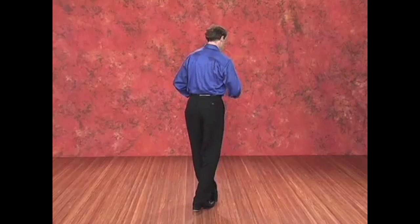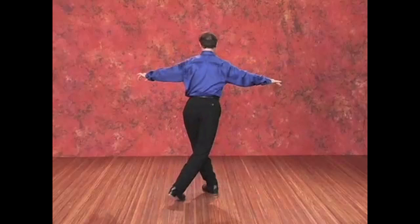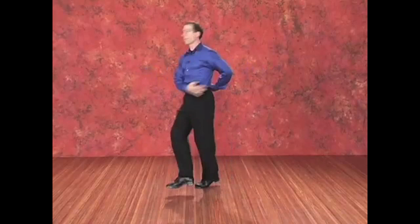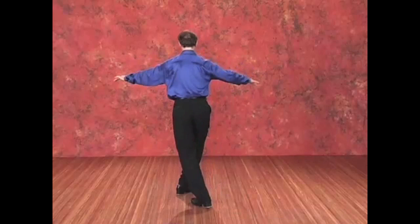When we do that with shuffle ball change, the shuffle finishes across in front so that we can turn around. Let's try that — shuffle ball change. And one more time. Shuffle. And again — shuffle. And the left side — shuffle, we're going to the back wall, shuffle, ball change, and shuffle. Try to finish with all the weight on the front foot.